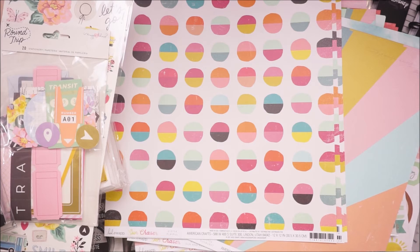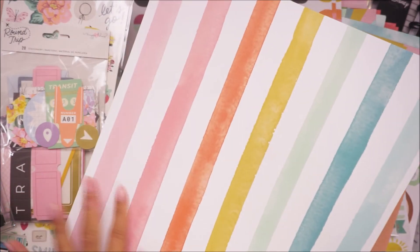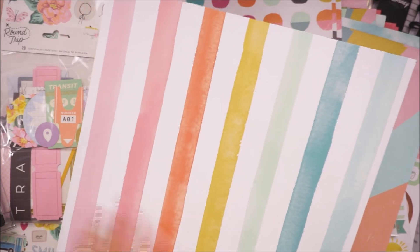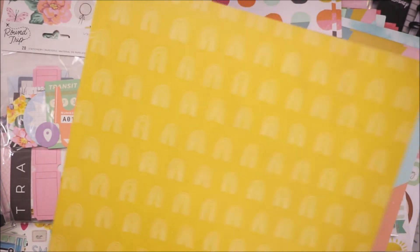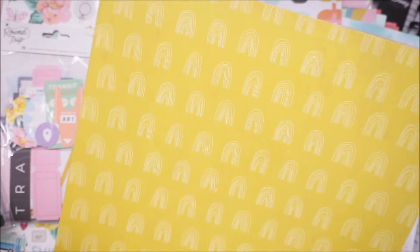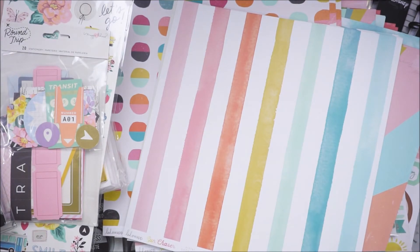These were 99 cents but they were on sale for 79 — such a great deal. And then this rainbow stripe with white stripes in between. It looks like there was painter's tape and then she just painted it. And then rainbows on the back. I love this mustard yellow, and then it has just white thin-lined rainbows. The last sheet from this collection is this white script on a black background.